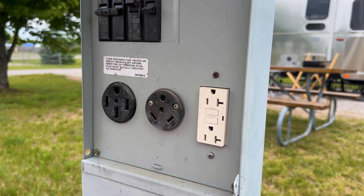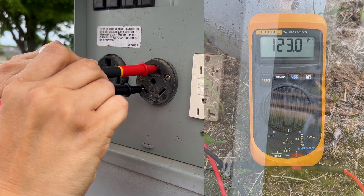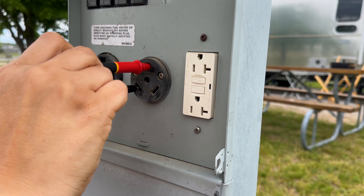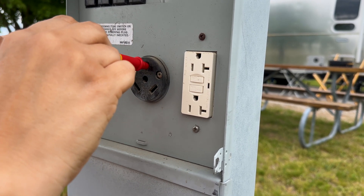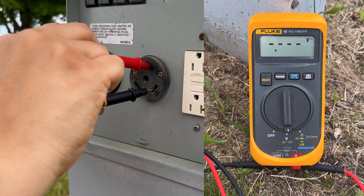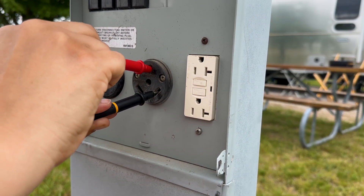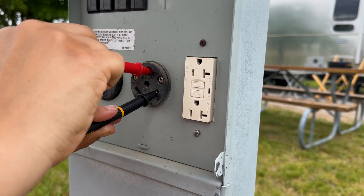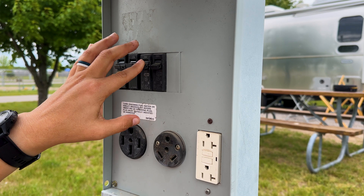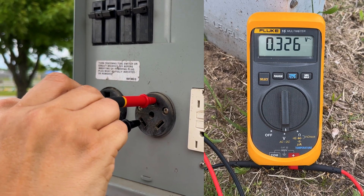Power comes through the hot and we shouldn't see any power on the neutral. To test: turn on the 30 amp breaker. Put one probe on the hot leg and one in the ground — I'm testing for adequate power and expect to see around 120 volts. You may need to move the probes around a little to get an accurate reading. Next, move one probe over to test ground to neutral — I don't want to see any voltage here; I'm checking polarity to make sure the outlet is wired correctly. Last check: turn it off and test the hot leg again — we want to see zero volts.